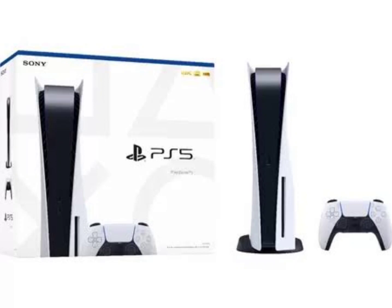In related news, Sony is expected to release its new PS5 Slim soon, so stay tuned for more news.